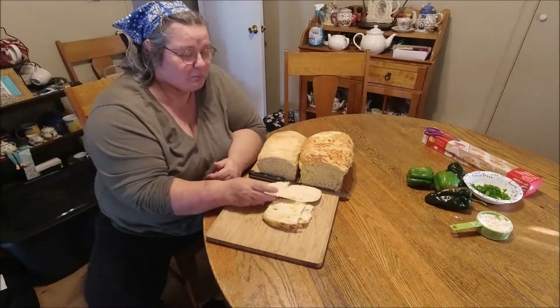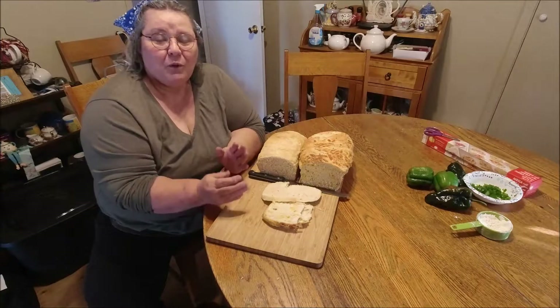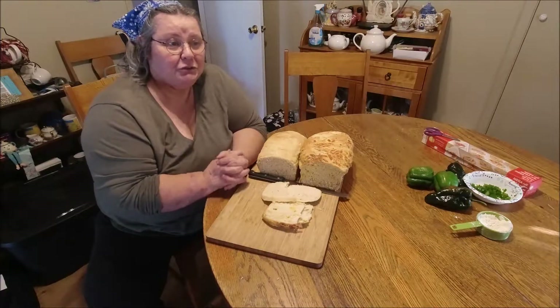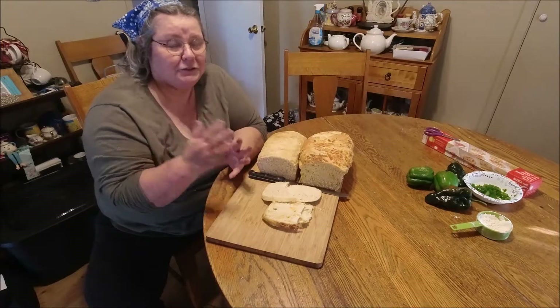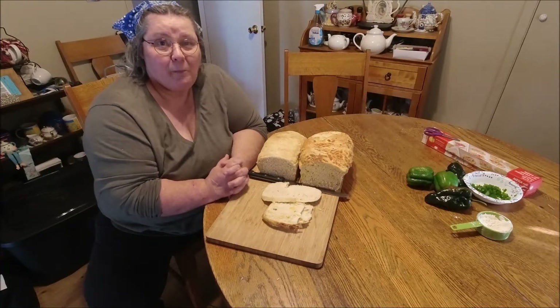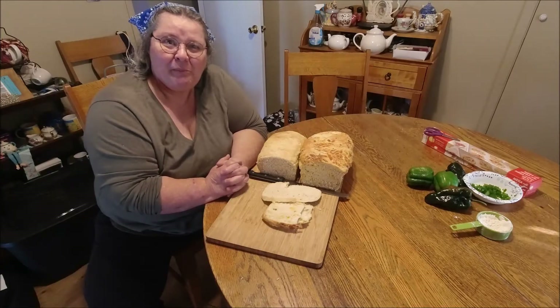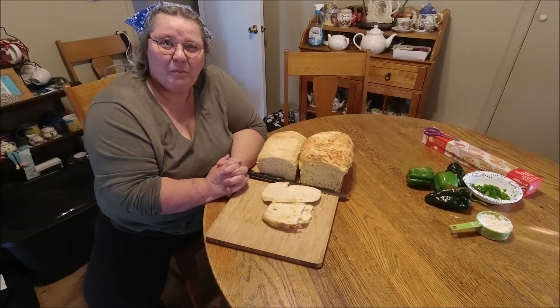Very good! Well, I hope you give it a try. Like I said, you could do cheese and onion — there are just so many combinations you can do. It's all very easy. Thanks for watching. Bye bye!